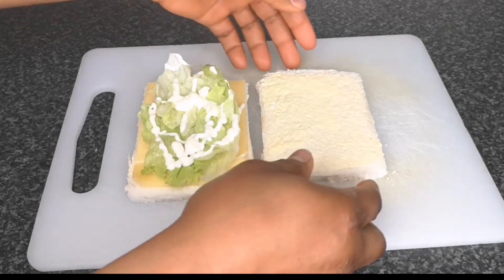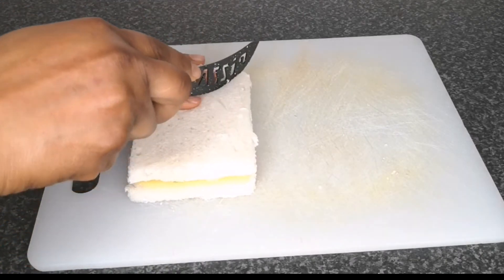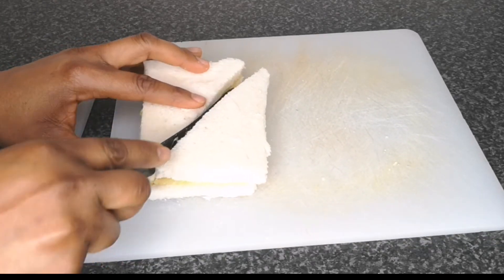So simple to make. You can also add some tomato or anything of your choice, but this is how I like mine. You can't go wrong with sandwich depending on what you like to add.